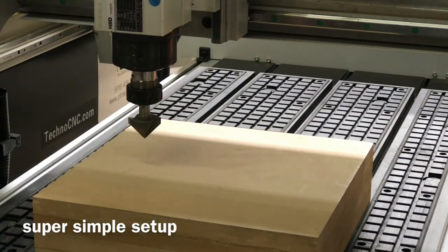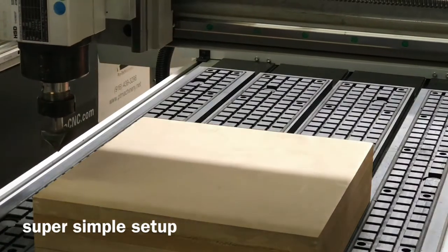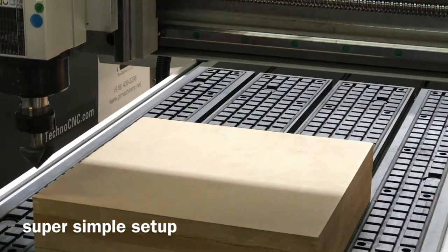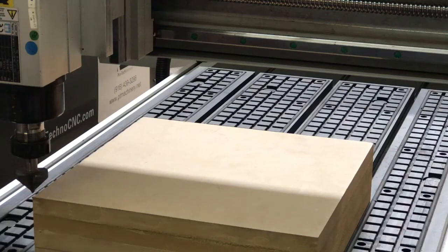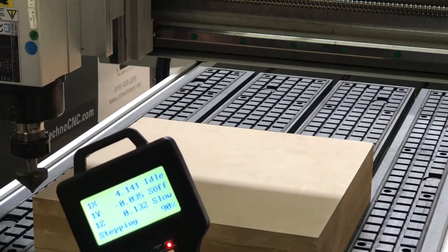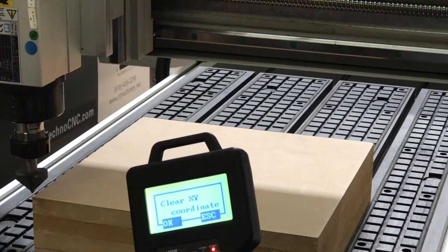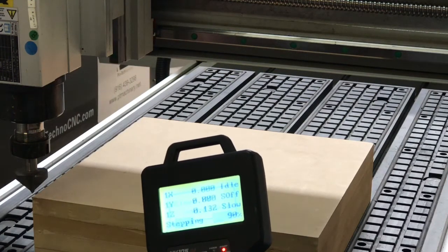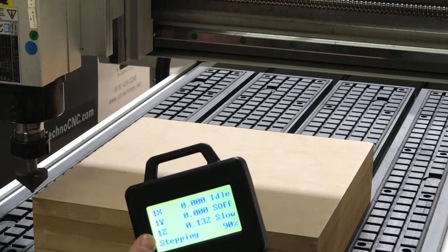To set our X and Y, we're just going to jog the machine to the corner of our material. I can put it into step mode and get even closer. Once I'm happy with my spot, I just simply hit the X, Y equals zero button. It asks me if I want to use this coordinate for X and Y — just click OK. And now my X, Y, and Z are all saved and ready to go.